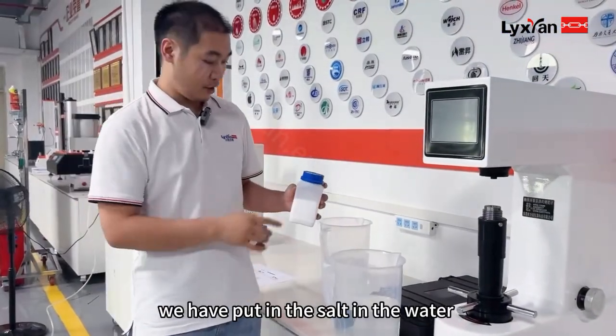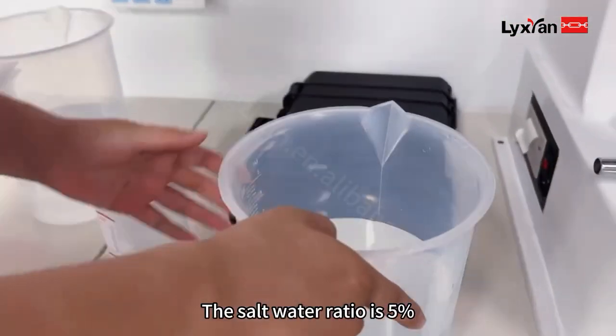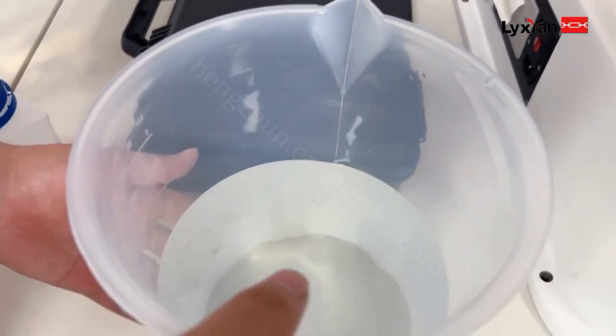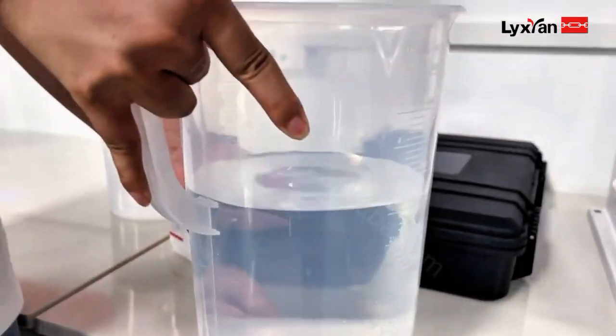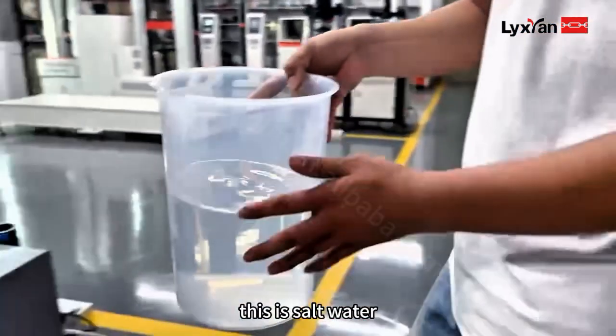Now we have to put salt in the water. The salt water ratio is 5%. This is the prepared salt water.